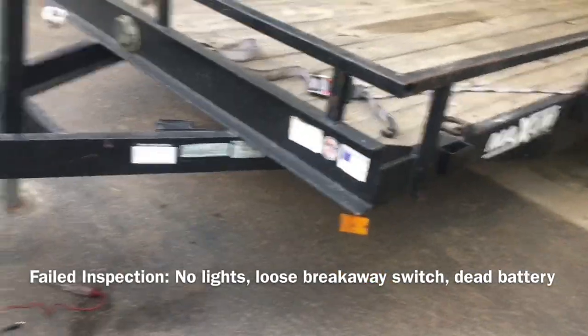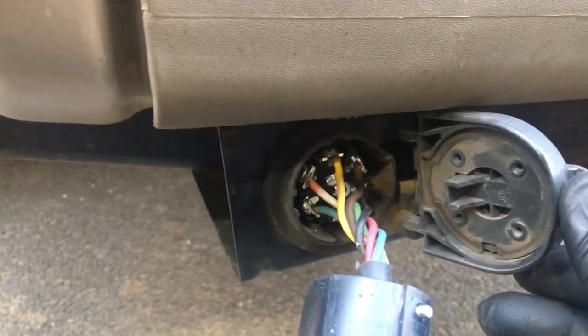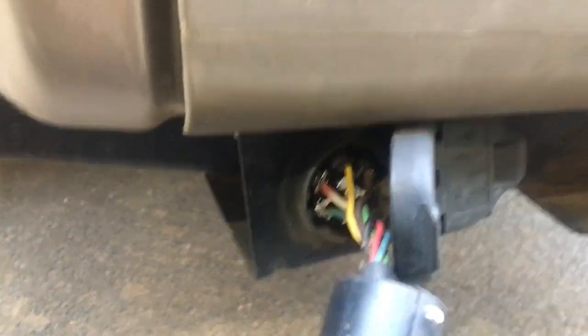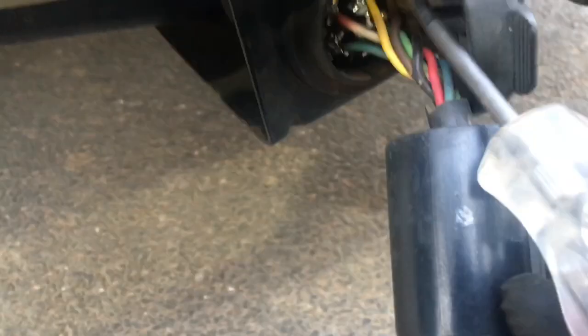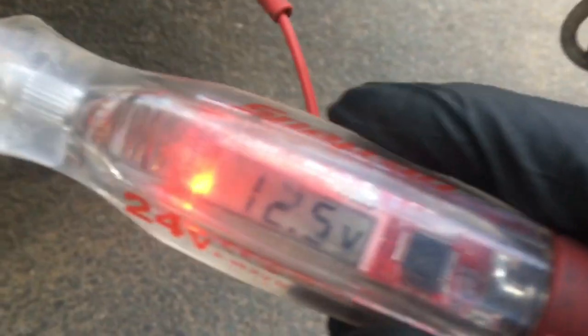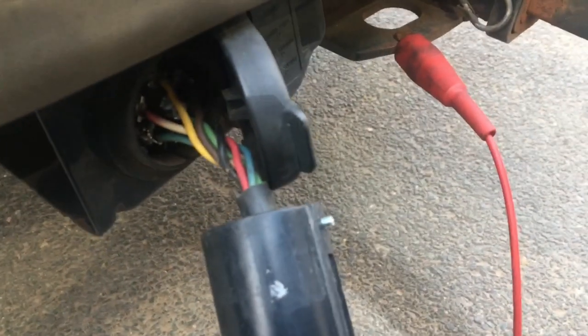The no-lights issue — what I found was pretty neat. I typically start out by pulling the body off the plug if I can, since it's not a molded plug. Then I back-probe from the vehicle plug with the trailer plugged in. In this case the brown wire is running lights, so I stick my test light on there — and we get power coming from the truck to the trailer for the lighting circuit.